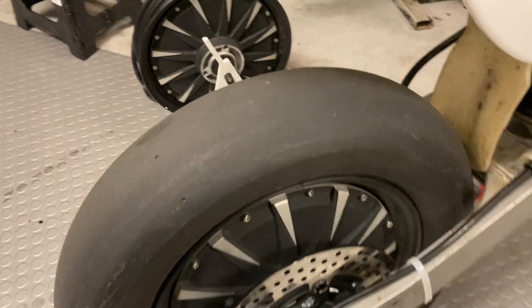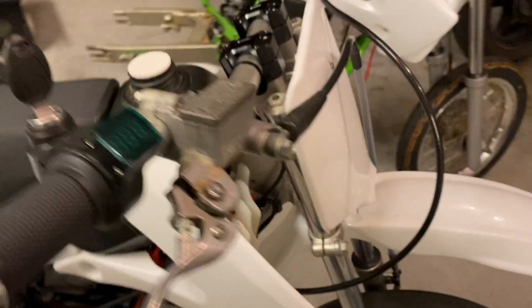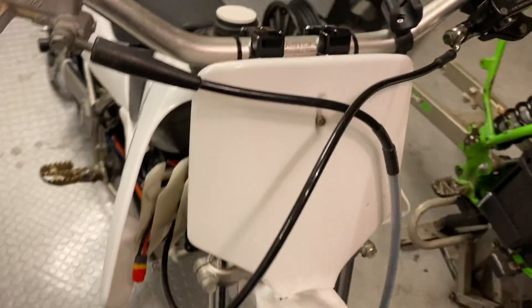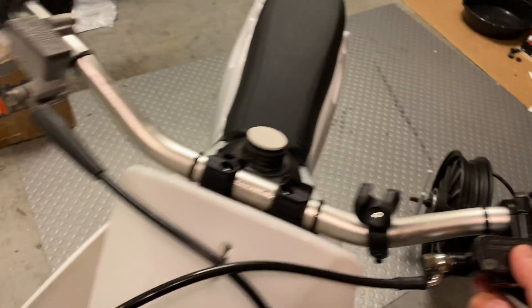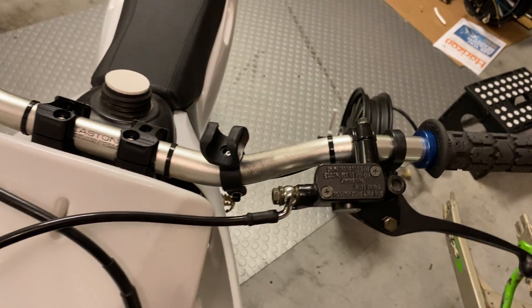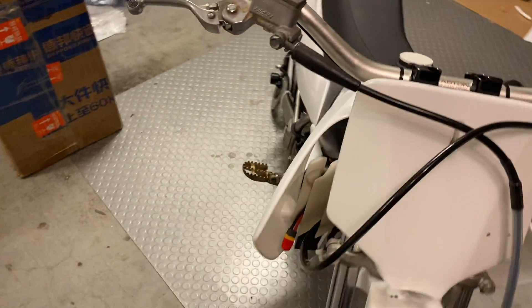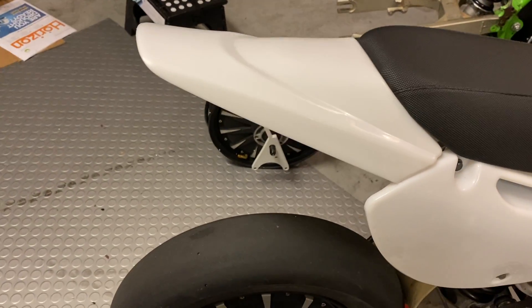Then you need some kind of brake line setup. There's nothing wrong with reusing the stock rear brake master cylinder and brake hose, but I use a hand brake setup — a custom brake line. You can measure the length and they're on Alibaba.com or eBay, pretty cheap, around 20 bucks. This little hand brake master cylinder is off eBay as well, pretty cheap.